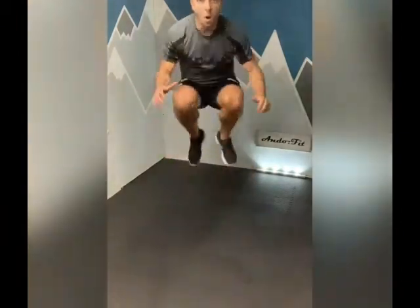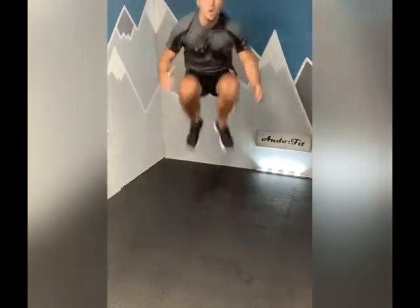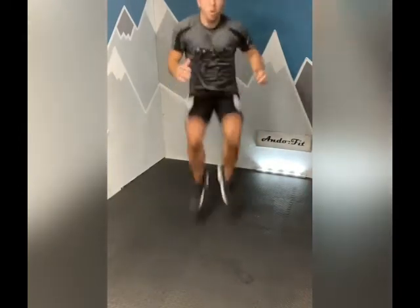20 seconds each with 10 seconds rest in between. Five seconds - tuck jumps in 3, 2, 1, let's go. Five seconds. 10 seconds - breathe up. Alternating squat lunges coming at you in seven seconds. Give it a go, come on - 3, 2, 1, let's go.